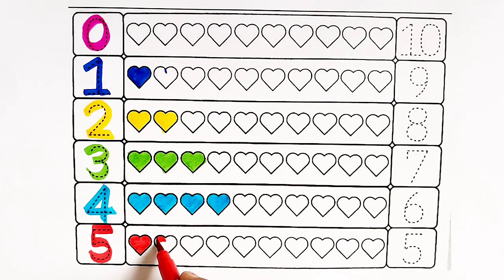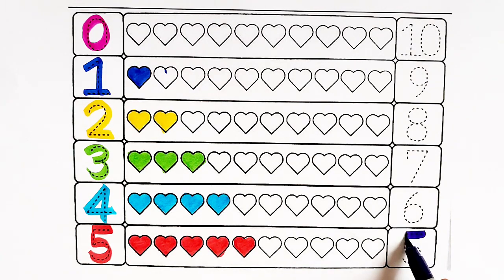One heart, two hearts, three hearts, four hearts, five hearts.